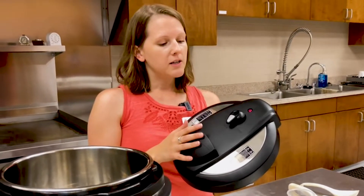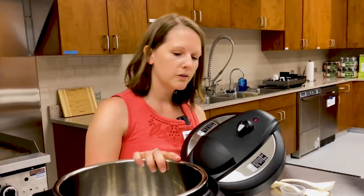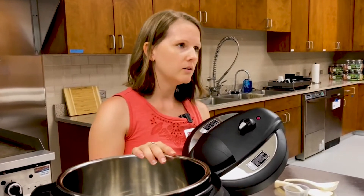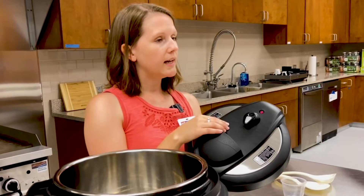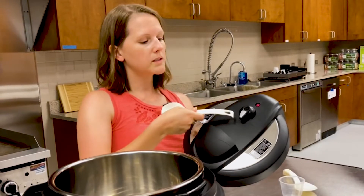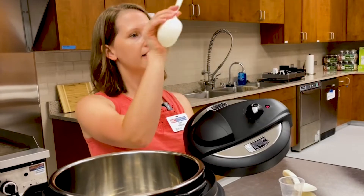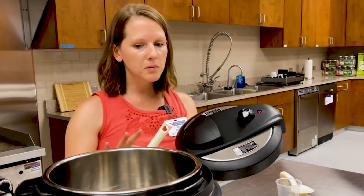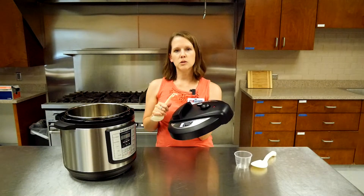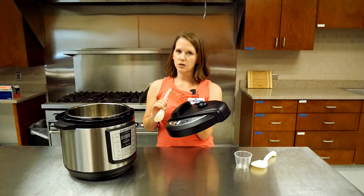Another way to release the pressure is a quick release. When the unit finishes cooking it beeps to let you know. Using a utensil like a wooden spoon, you press the valve into the venting position to allow steam to escape, which brings the pressure and temperature down more quickly. When reading a recipe, it will usually tell you whether to use a natural release or quick release.